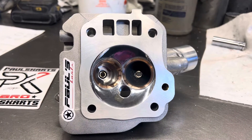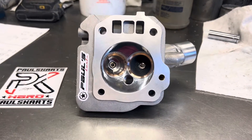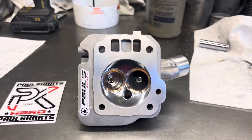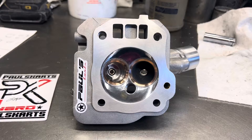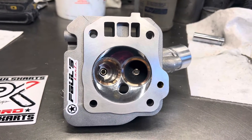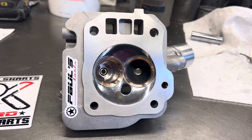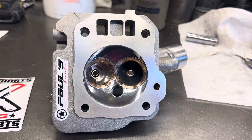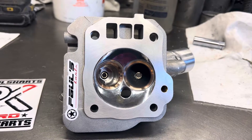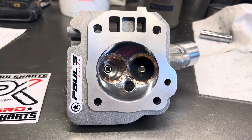This 32 millimeter valve on this head flows like a 34 millimeter valve the way it performs on the bench. This is for a customer of mine — he placed the order, and honestly lately I've been throwing in a lot of extras for guys. He's a good customer, got shirts, races at a track. He ordered everything, and I threw in the max port just because based on his bottom end specs, this is going to be an absolute monster on the performance end.